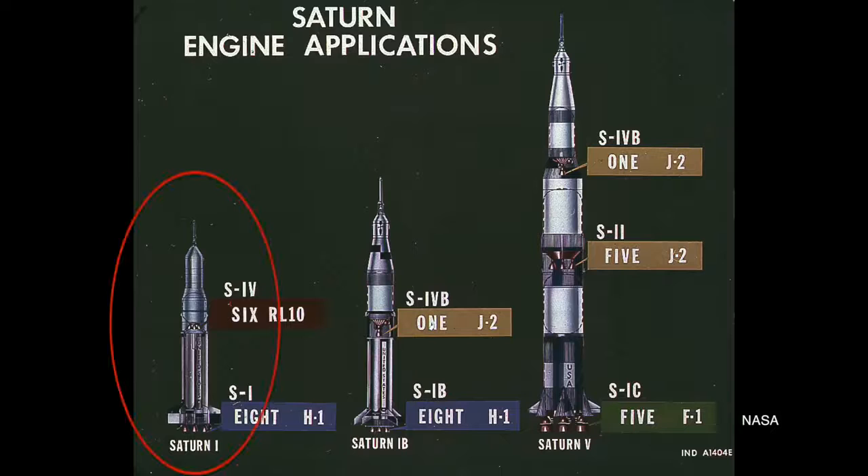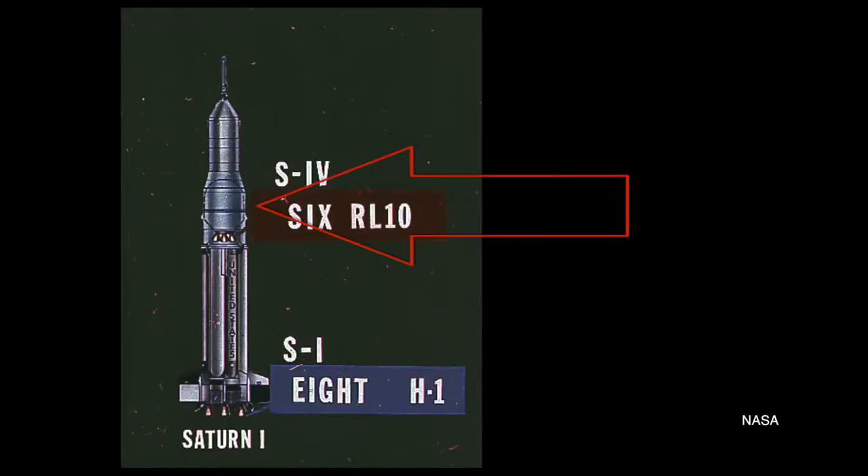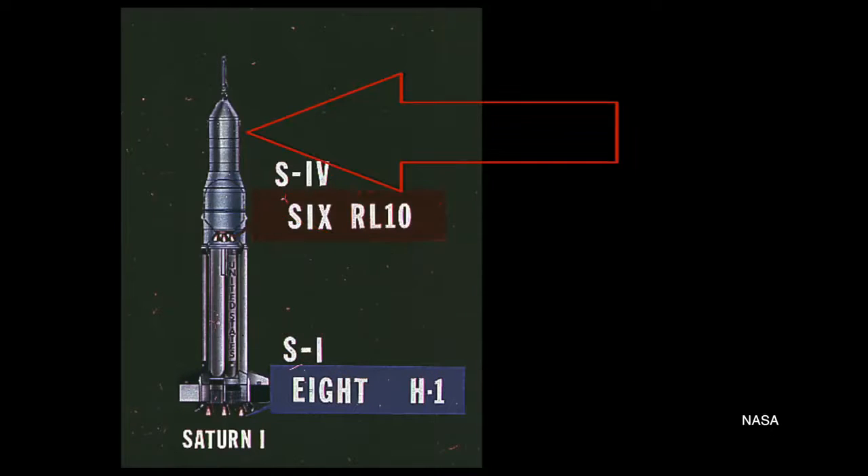Both launches were on Saturn I rockets, which were early versions of the Saturn family that eventually begat the Saturn V. These rockets used an S-1 stage as the core, an S-4 stage as the second stage, and an S-5 as the third stage. On both of these missions, the second and third stages were filled with water as ballast. The S-1 was really designed to test the vehicle's structural integrity in its first stage, so the upper stages didn't really have to do anything — hence, water as ballast.